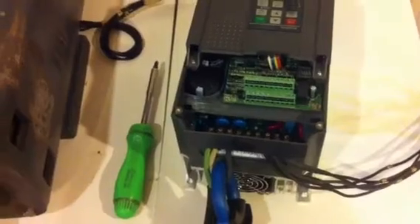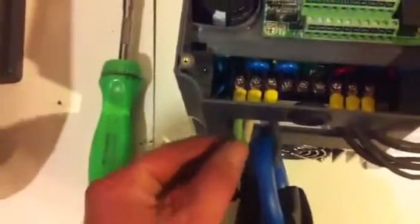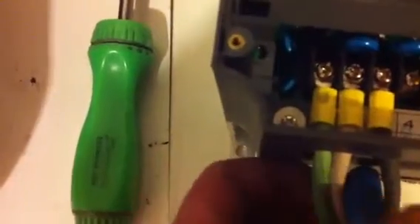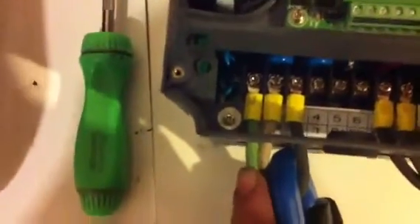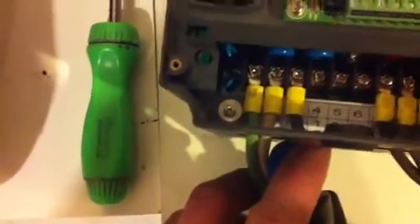I brought the household power in — this is a single phase to three phase power inverter. I brought the 220, 30-amp feeder line in. In position one there is E, R, and S. It's a little difficult to see, but the ground line goes to E, and the manufacturer considers E to be earth — or, in North America, ground. Then I brought in the 220 single phase. If you do have 220 three phase, you would pick up that T screw as well.